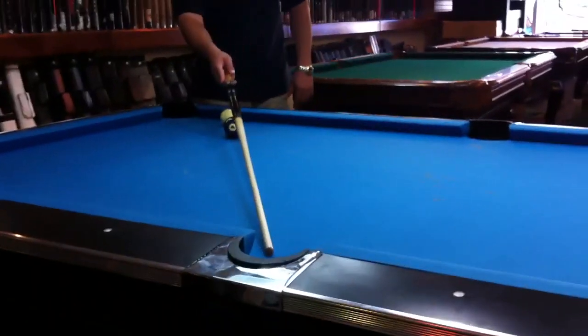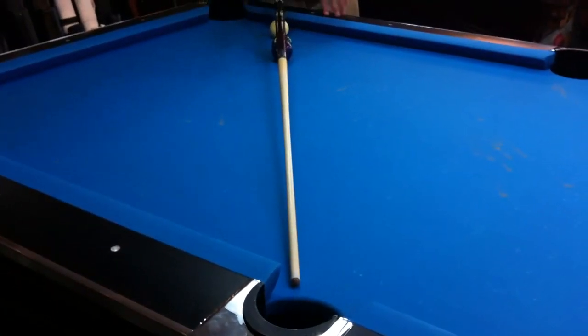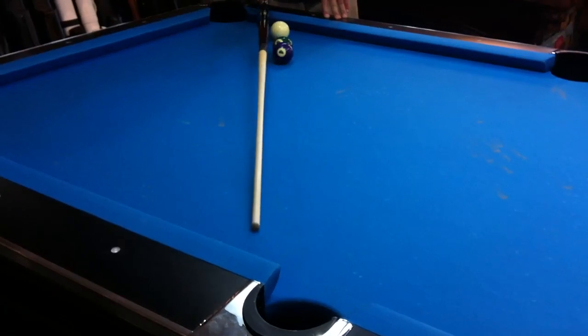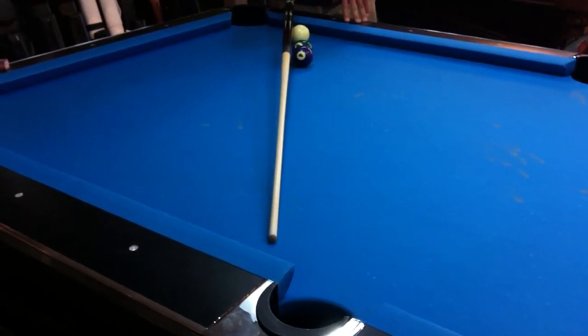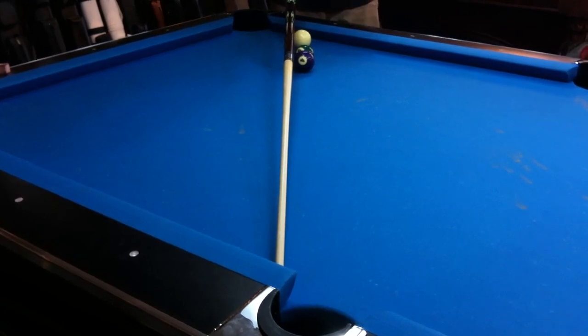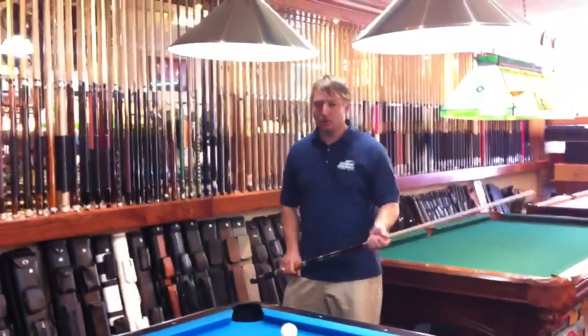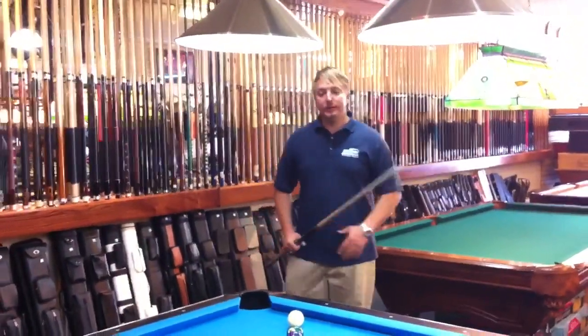If this ball is not lined up directly in the pocket, you can see it's going to hit the edge. If I show you with the edge of the cue, you can see it's going to hit just that corner right there. So I can't just shoot this straight in because it's going to bounce right off the corner of the pocket.